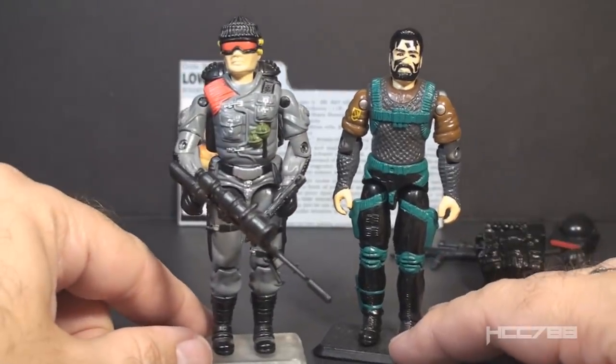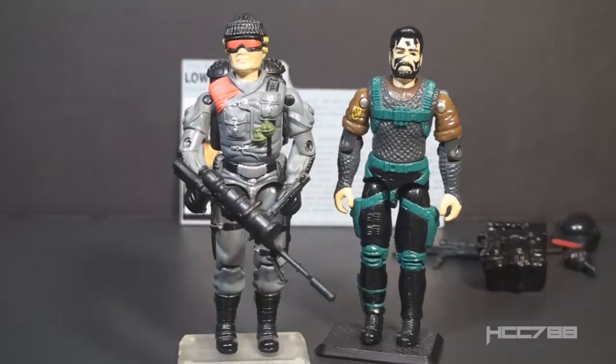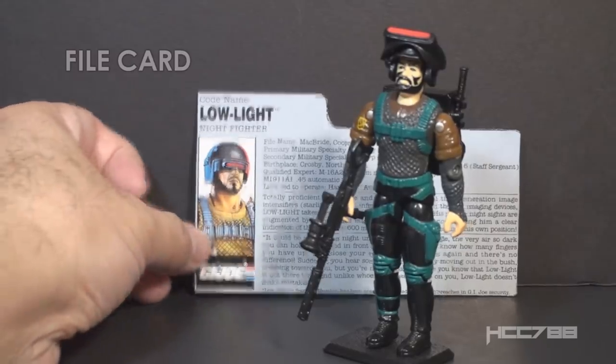Although I like Low Light as a sniper, this figure seems to emphasize his night fighting role. The dark colors are reasonable for night missions and he has black face camouflage, and his equipment serves that purpose pretty well. That's why I think this figure complements rather than replaces the original Low Light figure. I think these guys would work great together, with Low Light as the sniper and this other guy as his backup. I put this question to the internet: if version 3 of Low Light were to be a new character, what would his codename be?